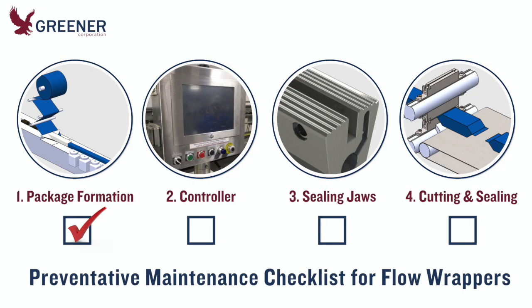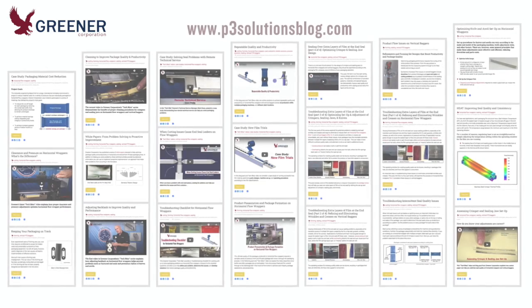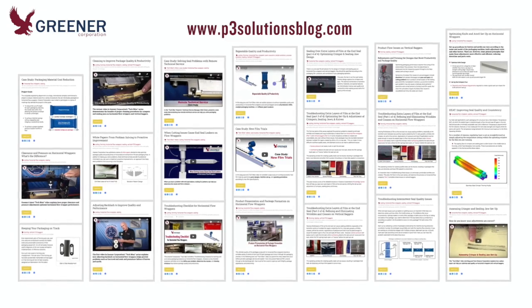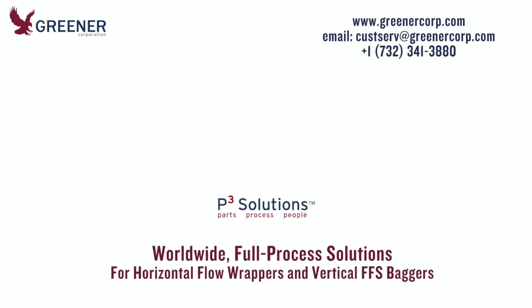When you perform regular preventative maintenance inspections, you'll have time to make corrective adjustments before you are under the stress of production. Once product comes down the line, you will get up and running more quickly, with less scrap, and you'll be able to keep running clean with fewer problems and less downtime. For more technical resources, browse our P3 Solutions blog and contact Greener Corporation. We develop and deliver full process solutions worldwide.